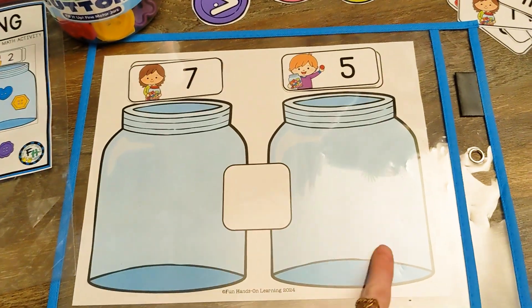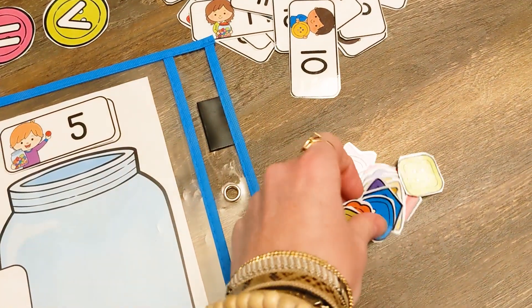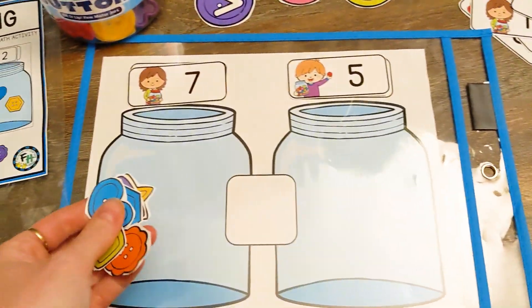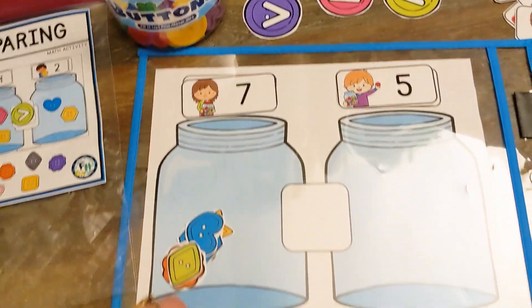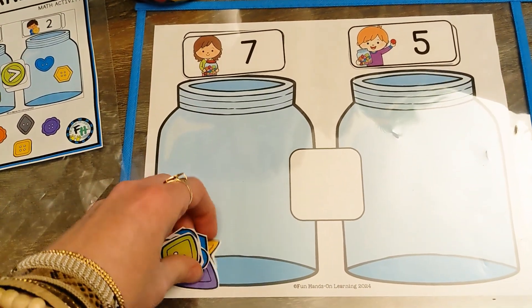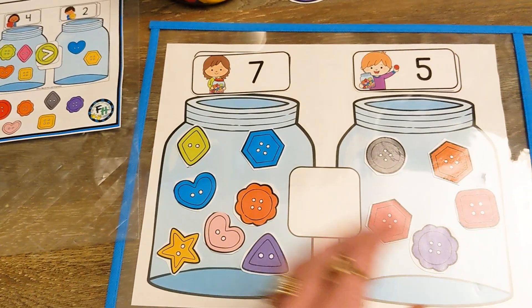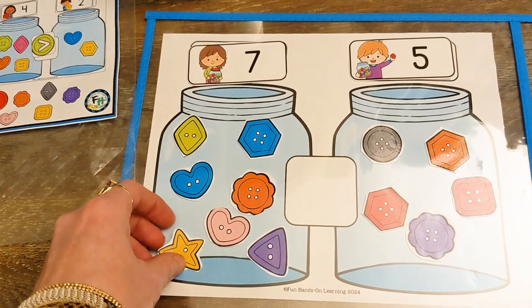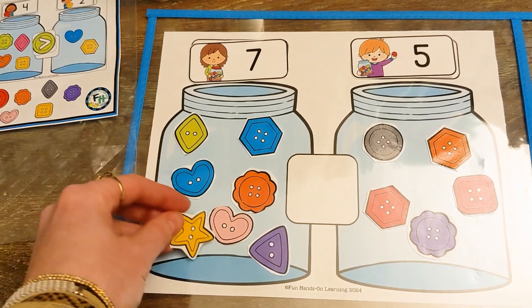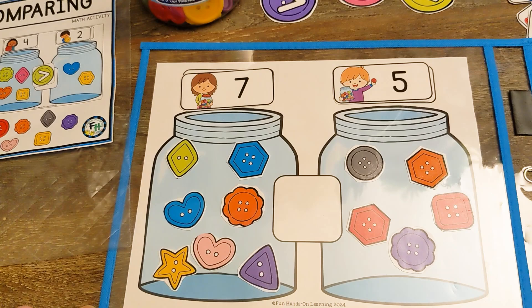Then we are going to count out each number and put the buttons in the jar. The activity comes with paper buttons that you can use, or if you have real buttons those would be a great option as well. Let's count out our numbers. I used the paper buttons that come with the activity and I counted them out. If you happen to need more buttons, just print out multiple pages that are in the download and you'll have plenty of buttons to use for this activity.